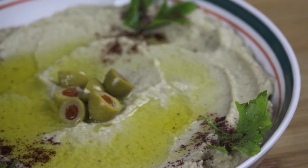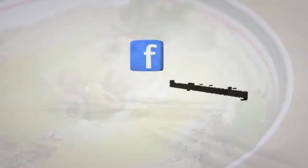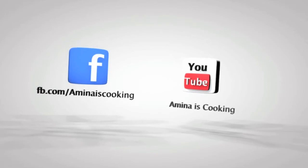I hope that you enjoyed today's recipe! If you did, please give it a thumbs up, subscribe to my channel, and check out my other videos. I will see you soon, bye!